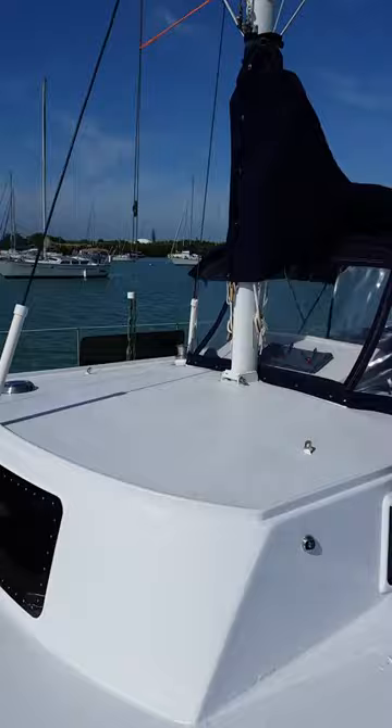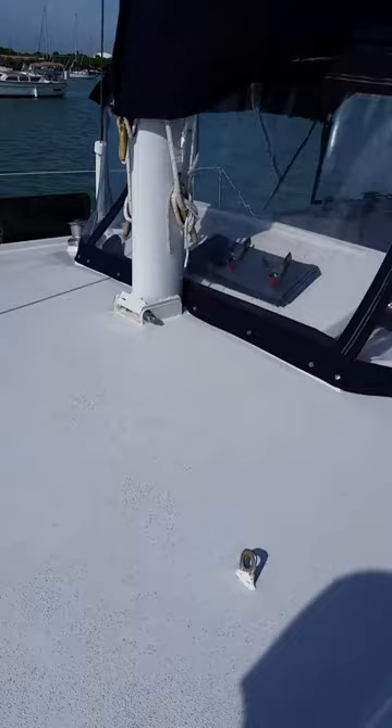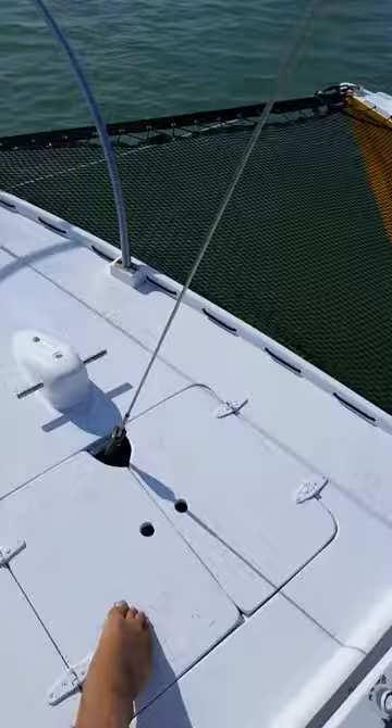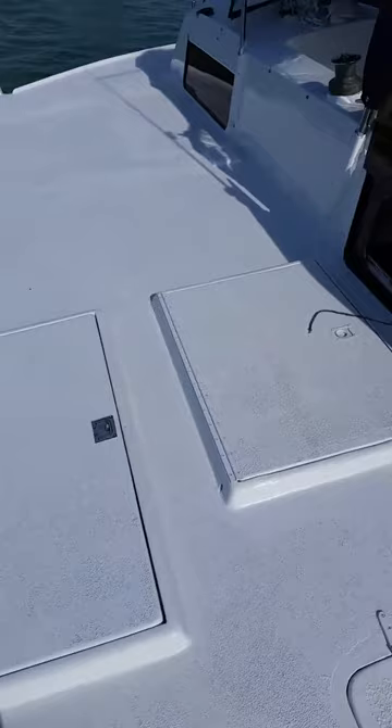The bimini is not that old either — nothing is, really. This whole upper deck catches rain, which all runs into these little holes back here, and you can collect it for a different tank. Your anchor can drop in there. Just more storage areas on the starboard deck.